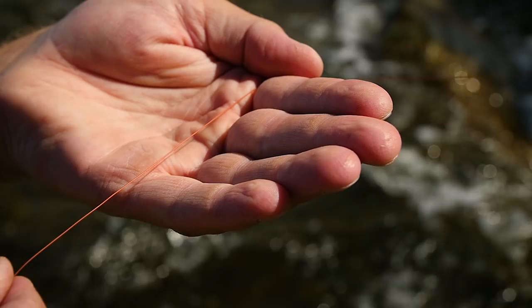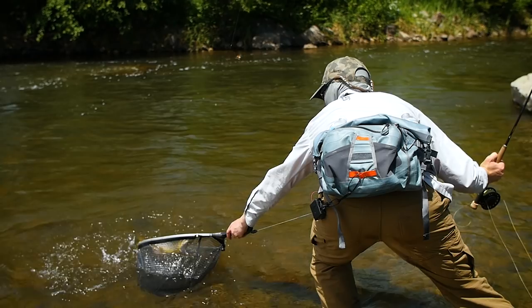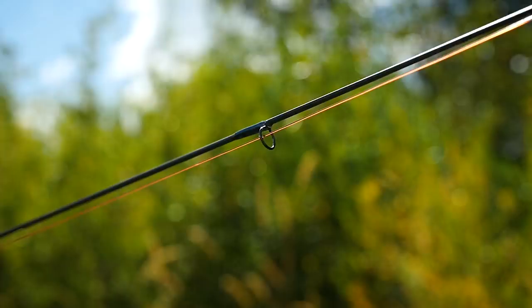One of the things you might notice about my leader formulas is that the butt section is typified by a long level section. I really prefer not having any knots in my butt section so it doesn't catch in my guides while I'm making casts or landing fish. That flat level butt section with no knots goes through my guides very smoothly and I'm able to cast at distance with very lightweight and still able to shoot line.